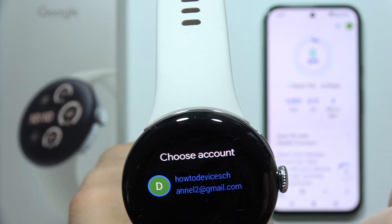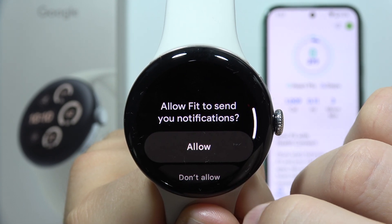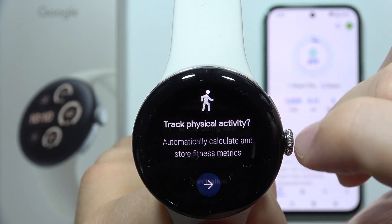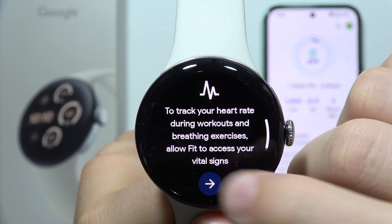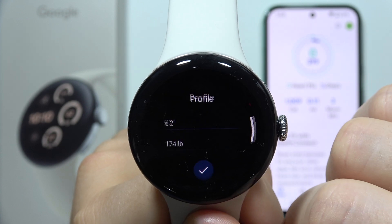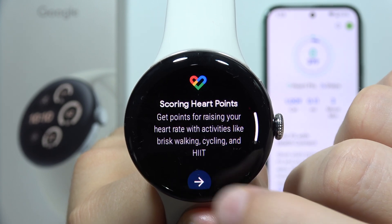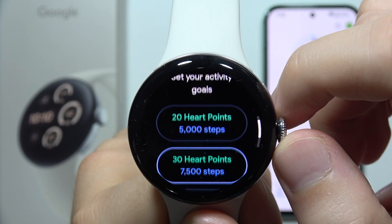Choose the same account that you are using on your phone, then click here and accept all notification permissions. For location, select 'while using the application' and accept all permissions that pop up on your screen. You'll see the same profile that was on your phone — accept these and you can also change your moving point goals if you want.